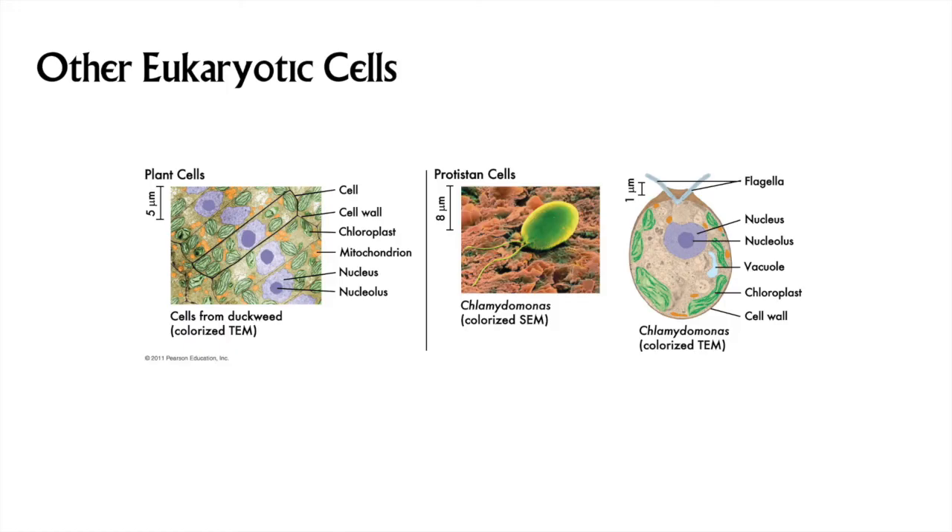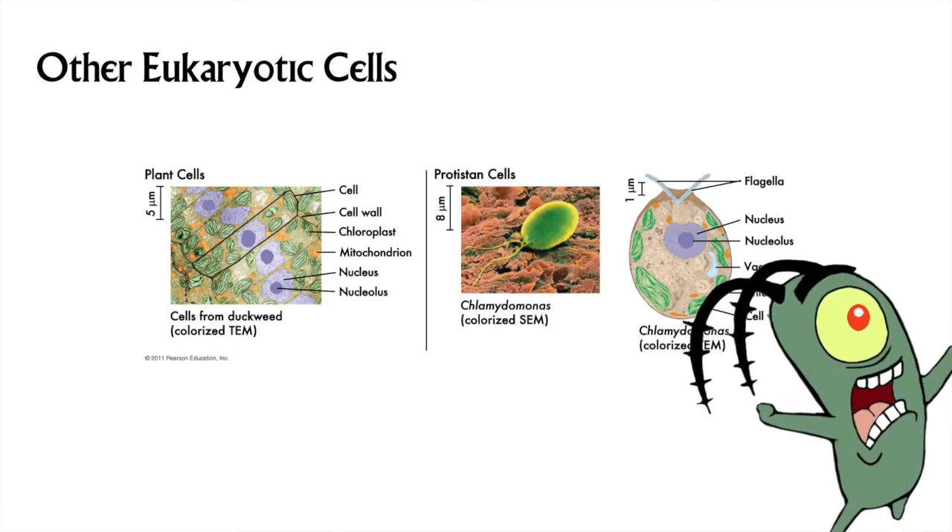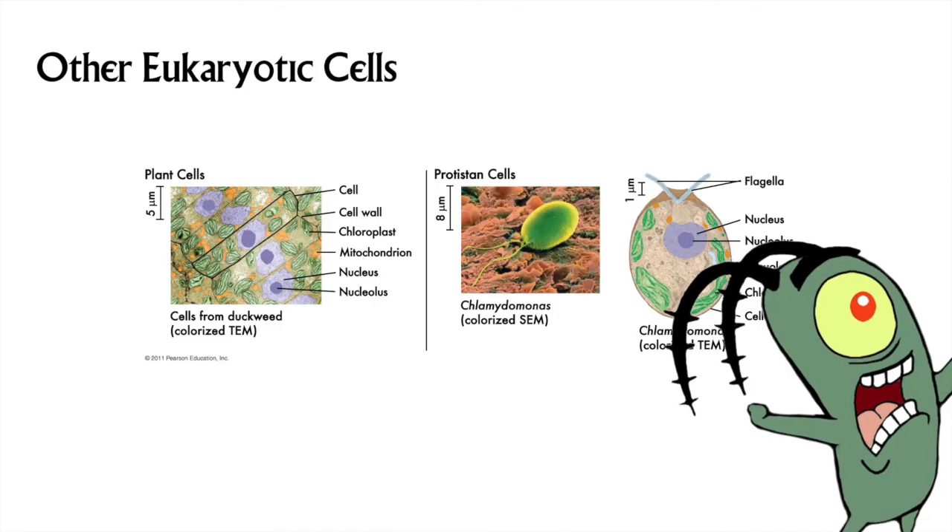Here's just one example of a basal eukaryote, or protist, which is a green alga called Chlamydomonas. Green algae are very like plants, with their chloroplasts and cellulose cell walls. However, green algae may also be single-celled, which we never find in plants, and flagellated, which is something we rarely find in plants. This colorized TEM of Chlamydomonas reminds me of someone — the late Stephen Hillenburg, the creator of SpongeBob SquarePants, was a marine biologist before he went into cartooning.